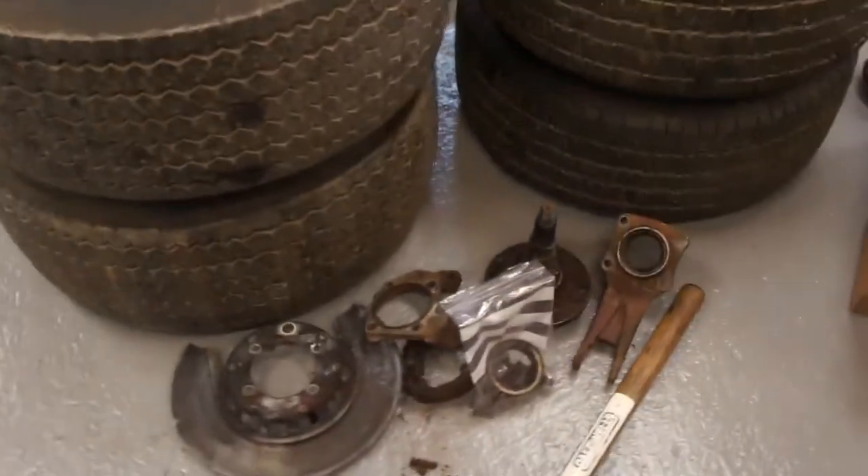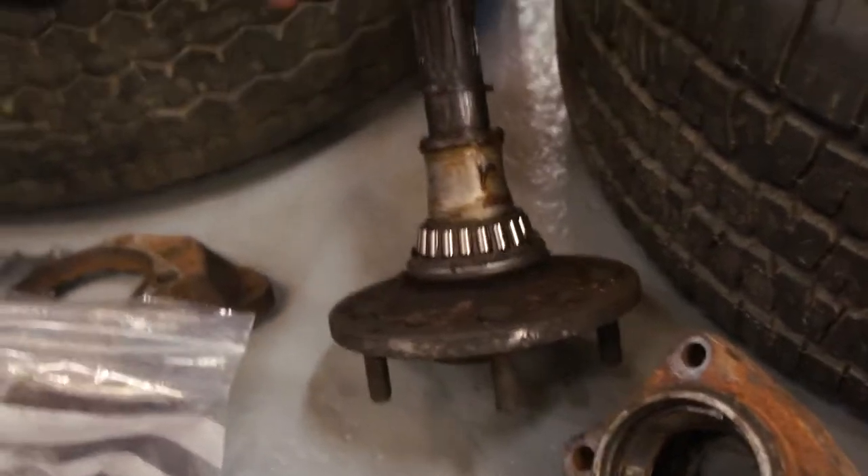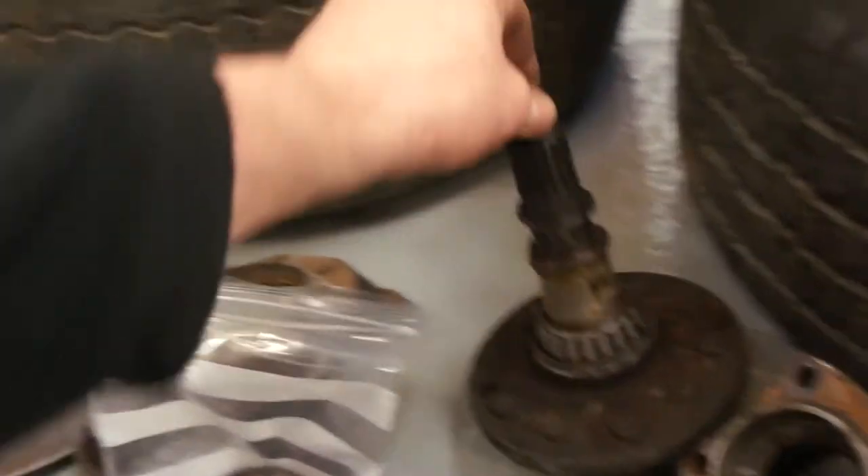Down here I've got your bits and pieces of trailing arms that we've separated. The wheel bearings were very, very dry on this one — the other one had a bit more grease in it but not much.